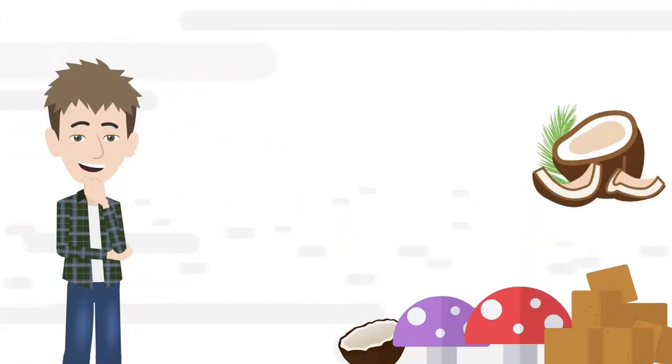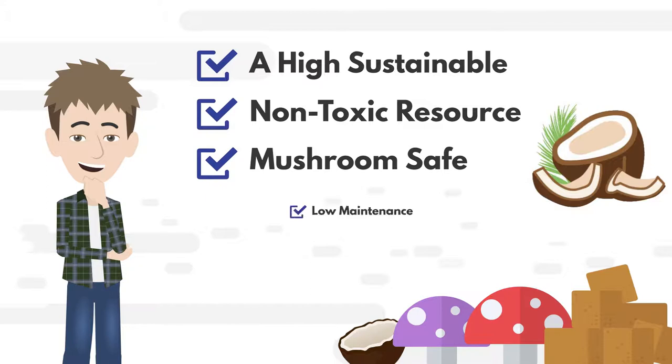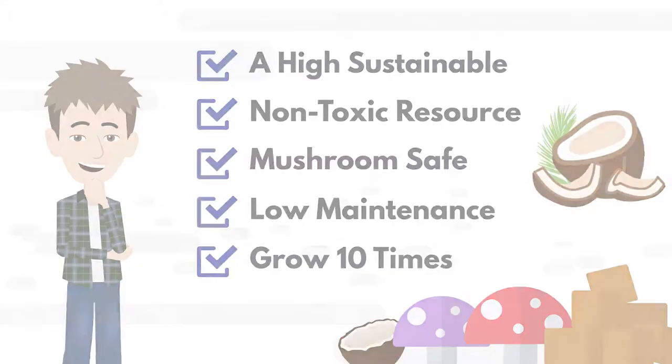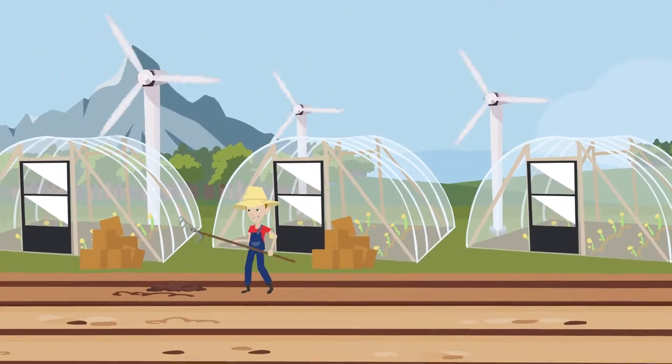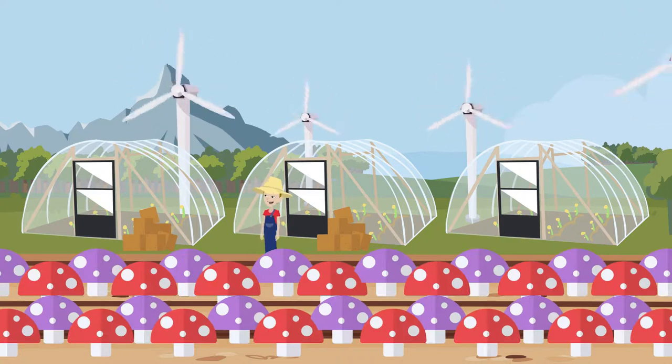The benefits of using coir in mushroom farming is that you've chosen a highly sustainable, non-toxic resource that keeps your mushrooms safe with low maintenance and allows the mushrooms to grow 10 times the size. If you've never tried coir as a mushroom farm substrate before, give it a try. You might be surprised at your mushroom yield.